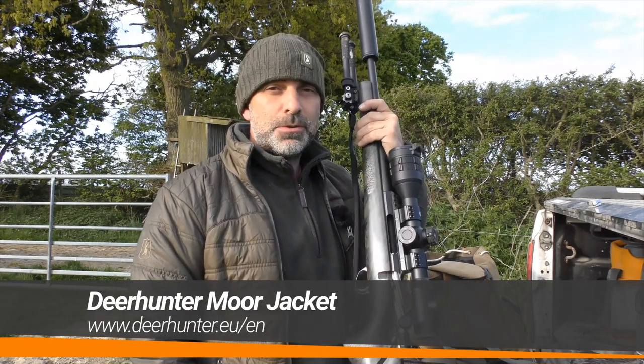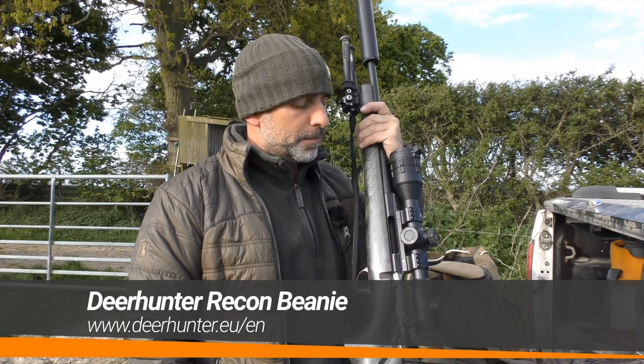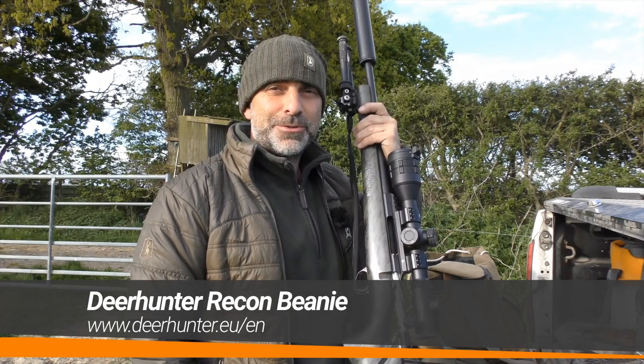Hello and welcome to The Shooting Show. In this week's episode we're going to be having a look at the new TH50 Thermal Rifle Scope from InfraRay, supplied by Scott Country.